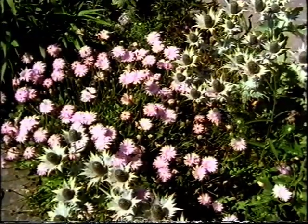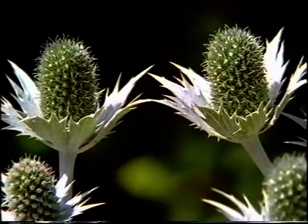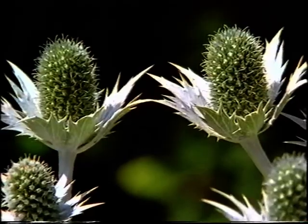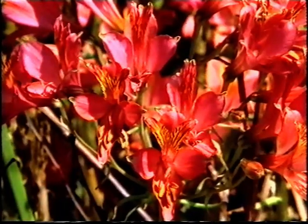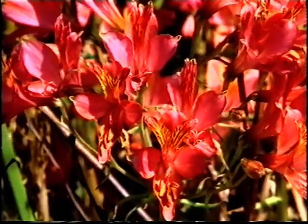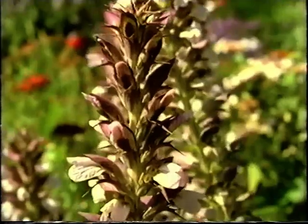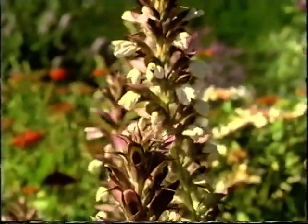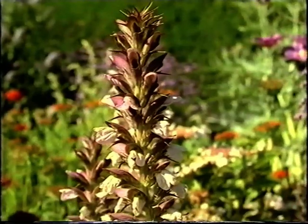I'm very much of an impulse buyer, and I don't see why one shouldn't be, because one of the great joys in gardening is to be carried away by a new plant. The sight of it and the feeling that it could be yours makes a great gleam come into your soul, as well as your eyes, and you feel, I must have that plant. And then of course, having got it, you think, where am I going to put it?